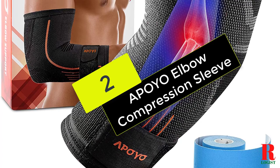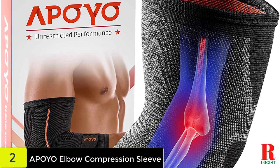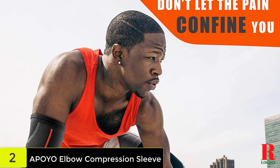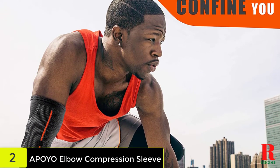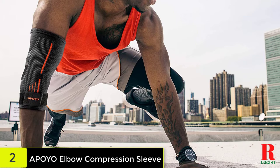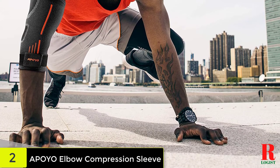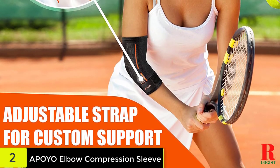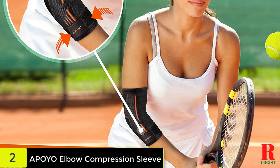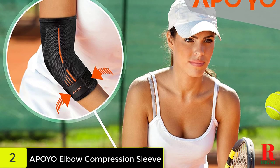Number 2 on our list, we have the Apoio Elbow Compression Sleeve. The existence of a compression belt is the key feature and benefit of this sleeve. You can attach the sleeve on your arm more securely during training — it won't slip off — and you can easily modify the lock on the velcro. The sleeve consists of respiratory knitted fabric. The elbow heats but allows air in, so your hand doesn't sweat. You may use it all day long. Kinesiology tape is included as a bonus to help heal elbow injuries and more reliably fix the joint. The manufacturer also gives a lifetime warranty.